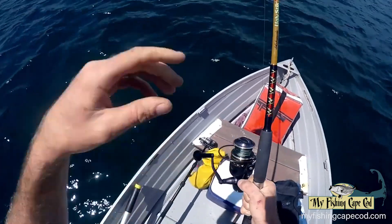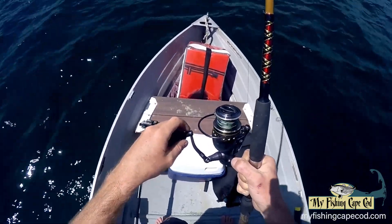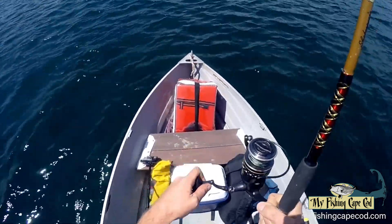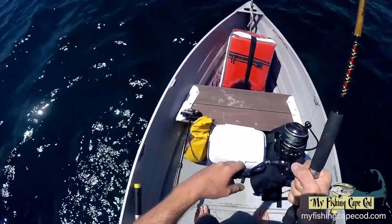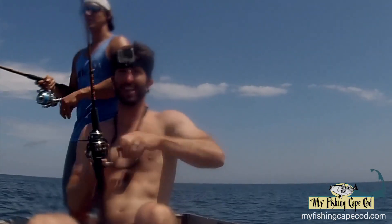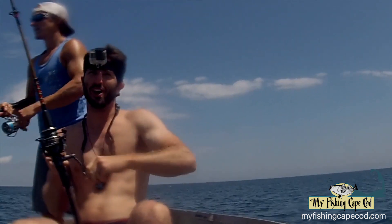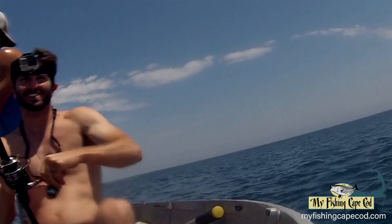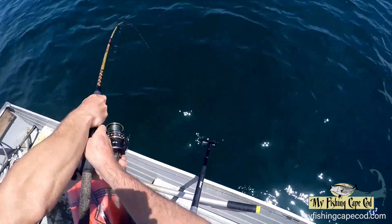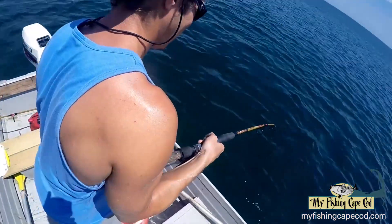I think I got a bass on here. Yeah, definitely — look at this. Oh yeah, he's taking line! Did not expect to hook up with a nice bass right there. It's not like we have any sonar or anything to mark the stripers, but there's a few around. You want to reel them in a little bit? I'll get some underwater shots of them. Yeah, that's definitely a good fish.